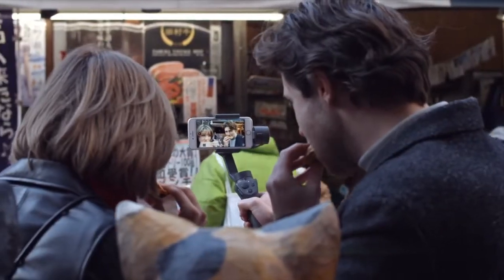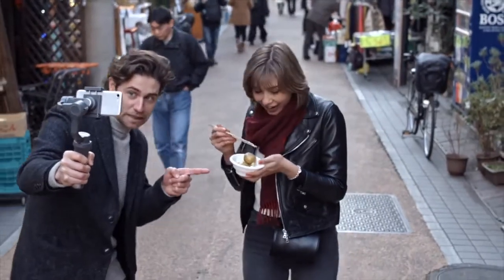When choosing to buy a stabilizer, it's important to look at their restrictions. While the DJI Osmo Mobile works with both Android and iOS devices, the Movi is focused purely on iOS.